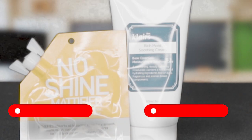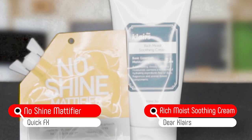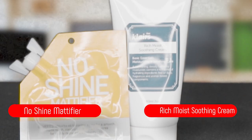So I'm on my bare face at the moment. The first thing I'm gonna do is moisturize and prime my face. I use the Klairs Rich Moist Soothing Cream and the PicFX No Shine Mattifier. I usually put the No Shine Mattifier on the porous parts of my face — so it's usually this area.